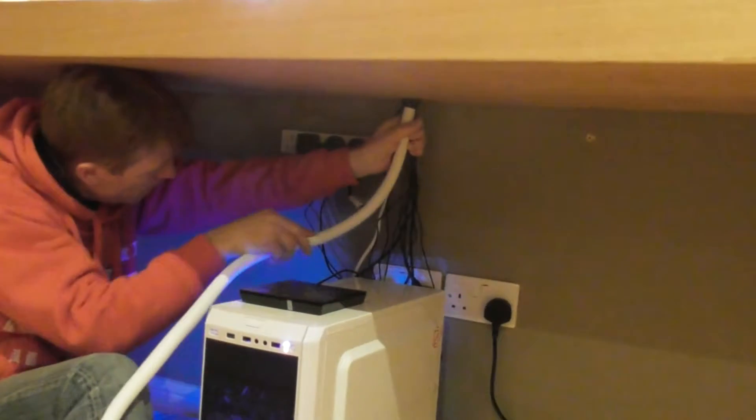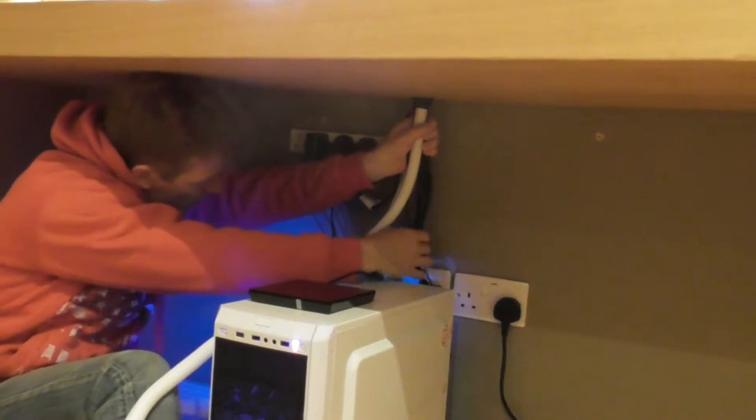Hi guys, welcome back to another video of Playroom Makeover Computer Desk Project Part 6. Welcome back to Part 6. And this is going up on a Saturday. Who enjoyed those two videos this week?